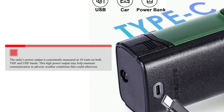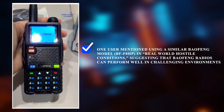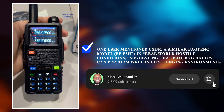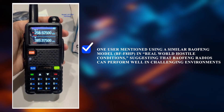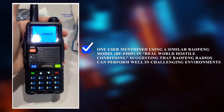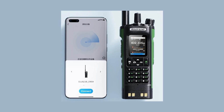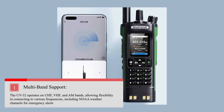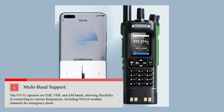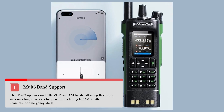This high power output may help maintain communication in adverse weather conditions. One user mentioned using a similar Baofeng model, the BF-F8HP, in real-world hostile conditions, suggesting Baofeng radios can perform well in challenging environments. For emergency communication, the UV32's multi-band support allows it to operate on UHF, VHF, and AM bands, connecting to various frequencies including NOAA weather channels for emergency alerts.